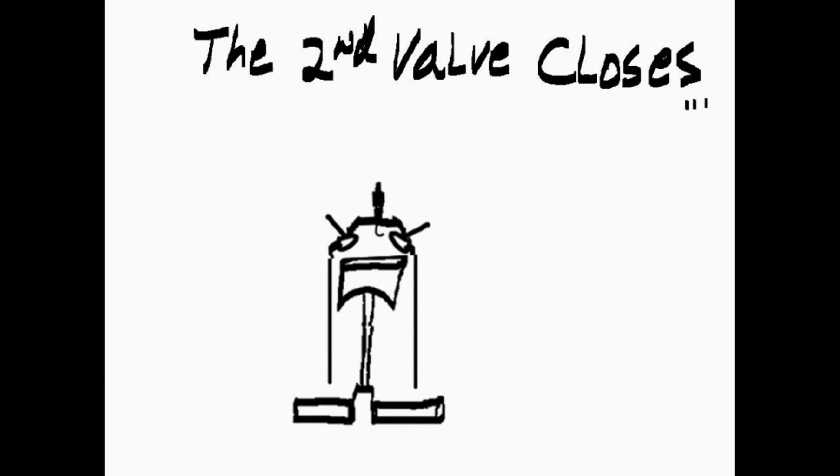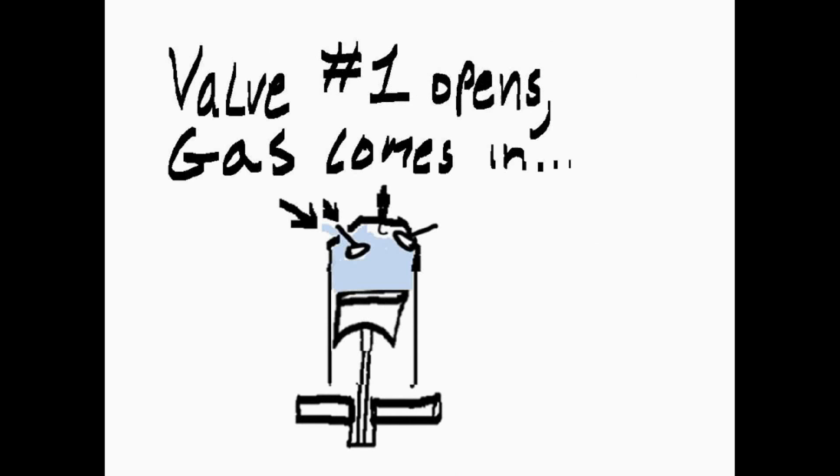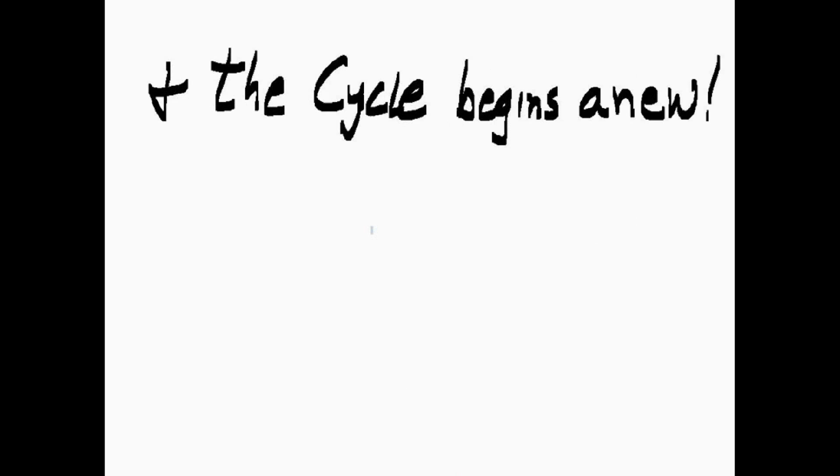The second valve closes. The piston goes down. Valve number one opens, and gas comes in. The cycle begins anew.